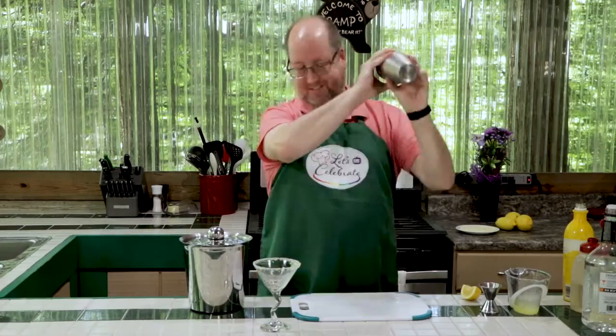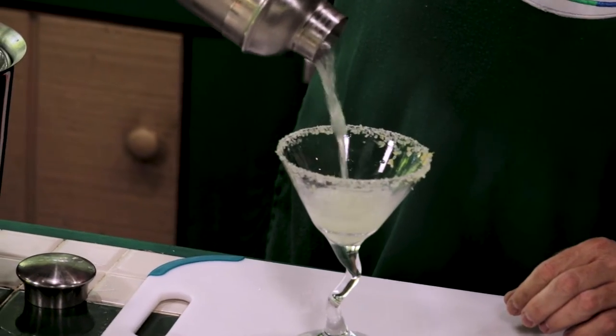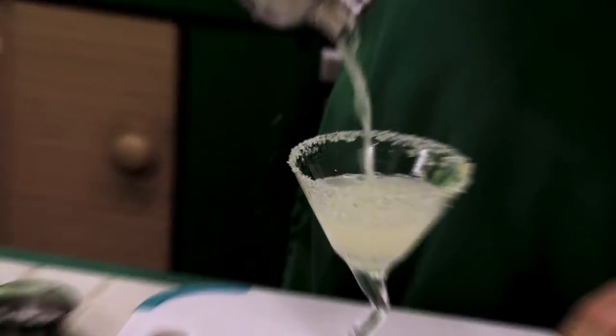Lemon Drops — the shots that were all the rage in college. We've grown up and so have they. Let me introduce you to the Lemon Drop Martini.